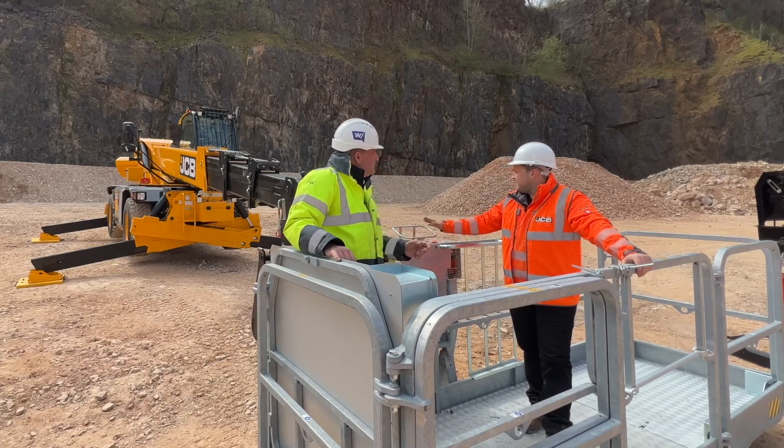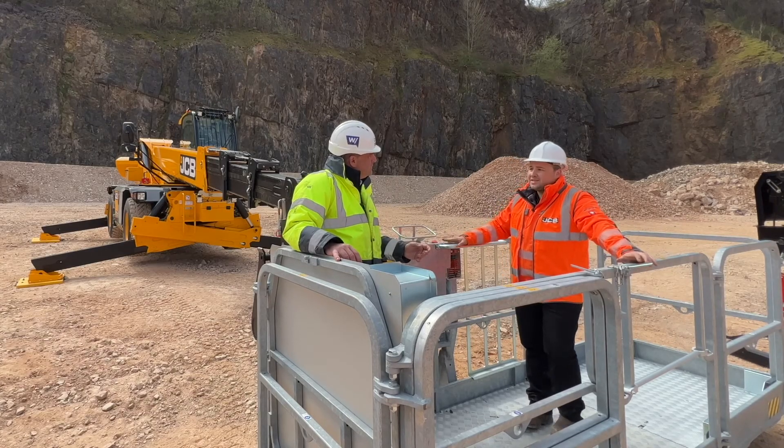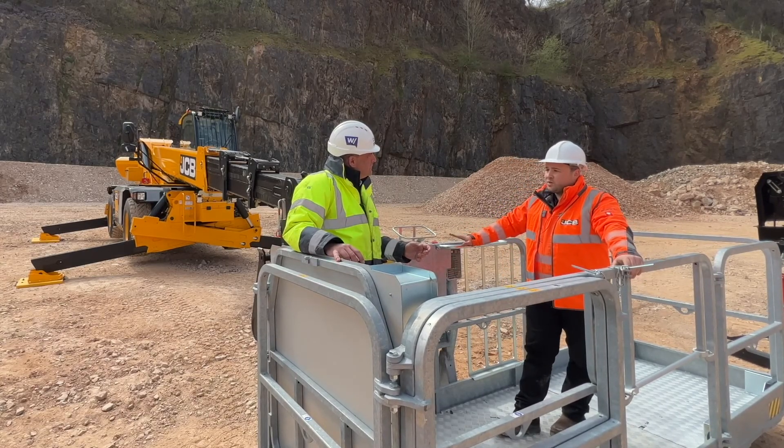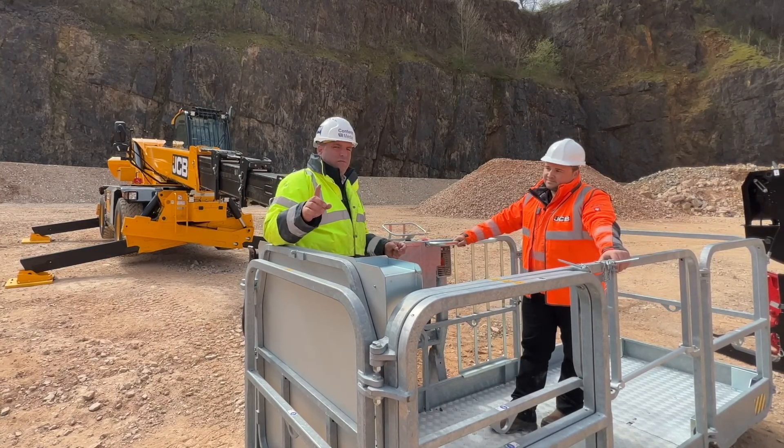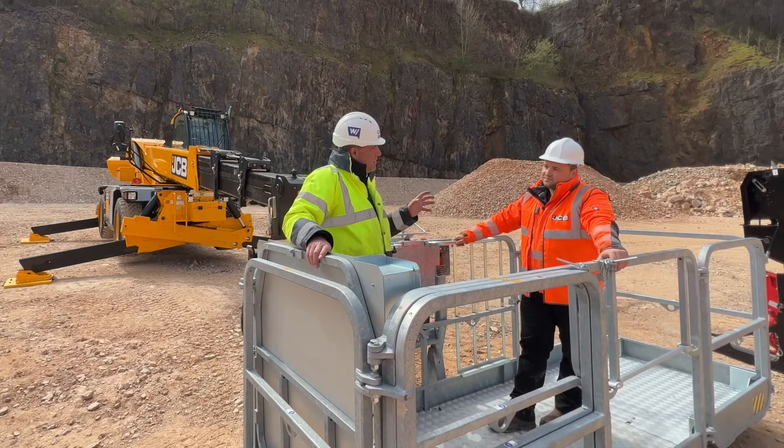It has indeed. So Peter, this is a 555-260R, so it's our 26 metre machine in the range. We've also got a 21 metre which is our 555-210R. And of course the Stage 4 engine was in that — now it's Stage 5, which is really exciting.